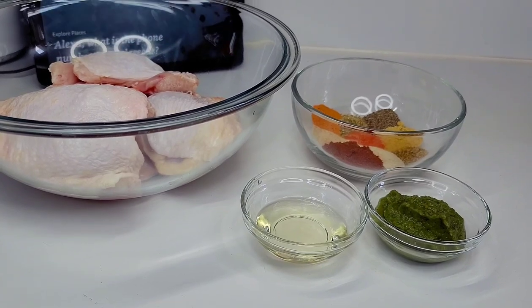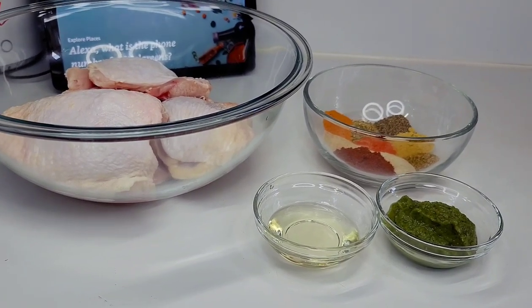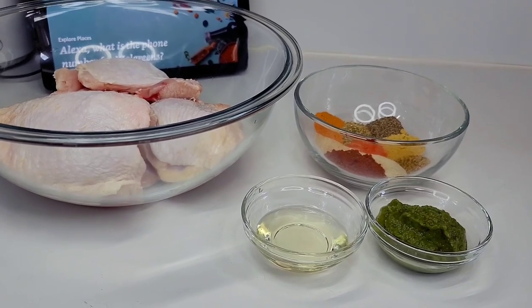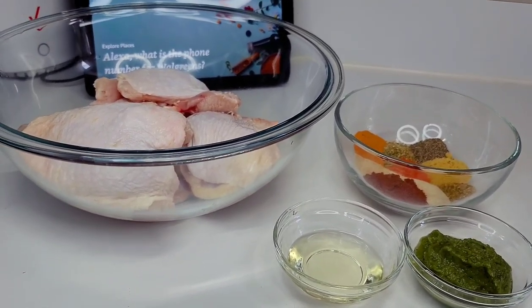Hi guys, welcome back to my channel. I hope everyone is having a great day. Today in the kitchen I will be showing you guys how to make the most delicious one pot chicken and potatoes.